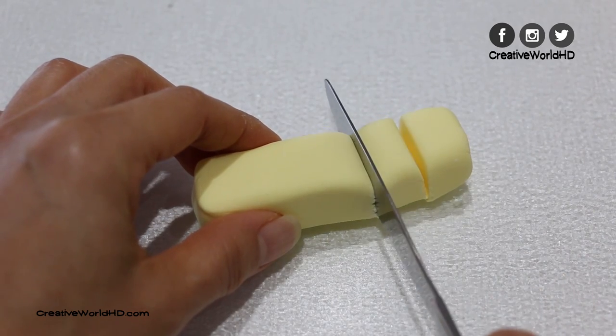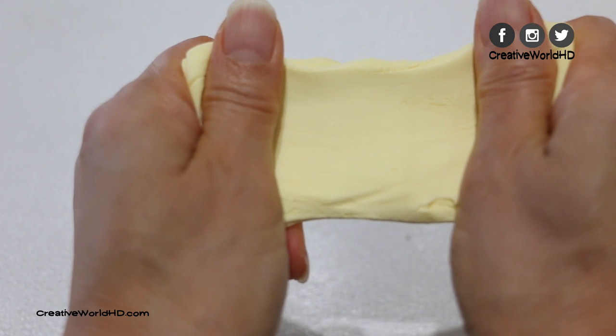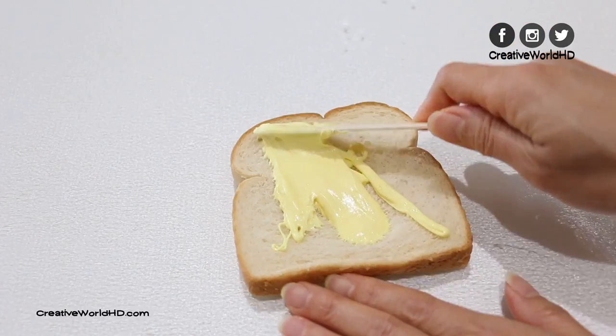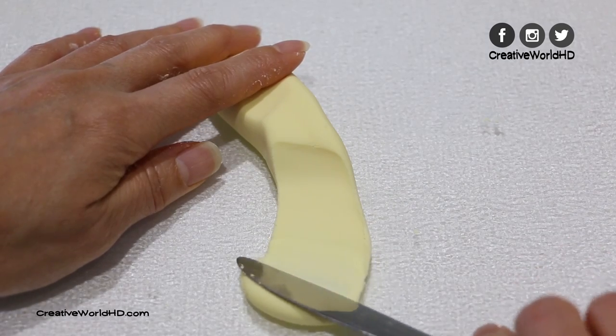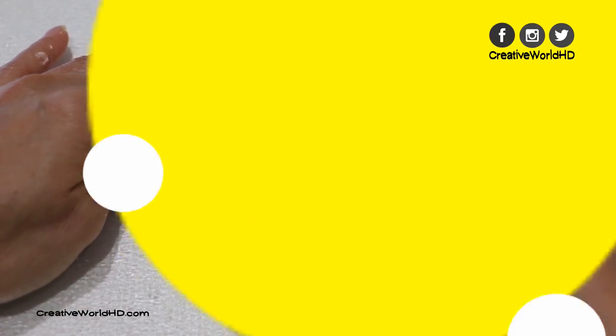Hey guys, welcome back to my channel. Today I'm gonna make butter slime. There are so many recipes out there, and I have tested almost every single one of them. Today I'm gonna show you the best one I found. I have cut down some unnecessary ingredients from the original recipe and it still works just fine. So today I'm gonna show you my version of butter slime.